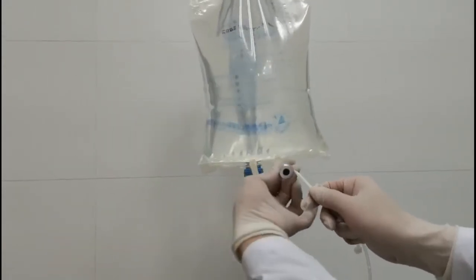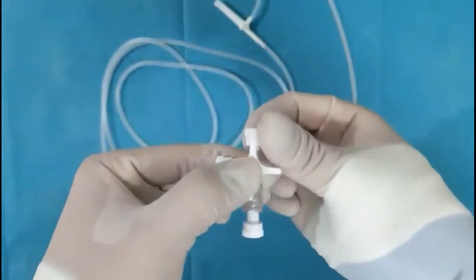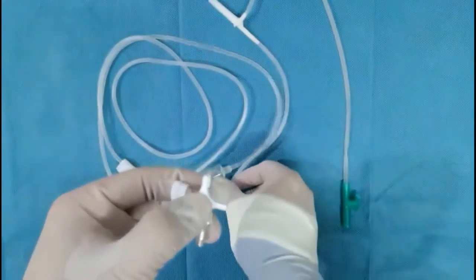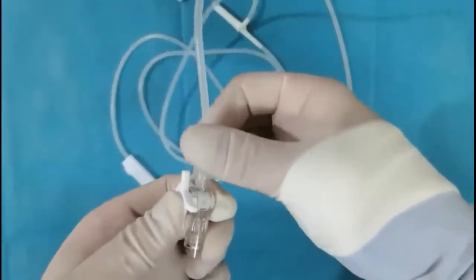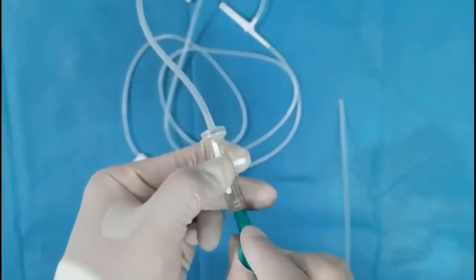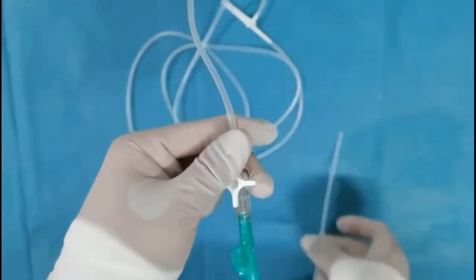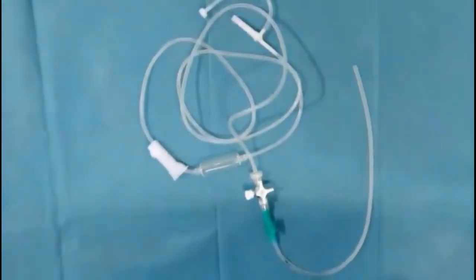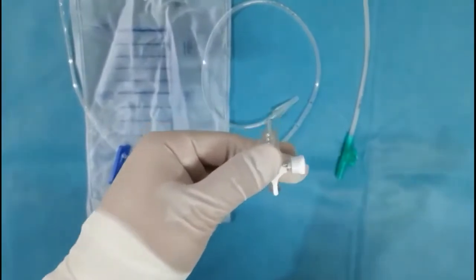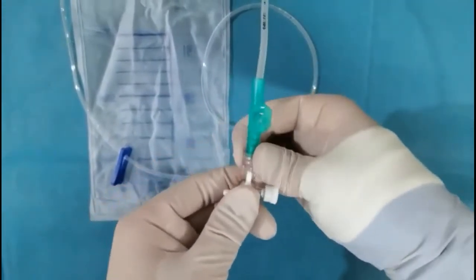The rubber mouth of the sodium chloride irrigation solution is punctured with the tip of the infusion set. The first three-way stopcock is then connected with the infusion set and inflow tube. The other three-way stopcock is connected with the outflow tube and urine drainage bag.